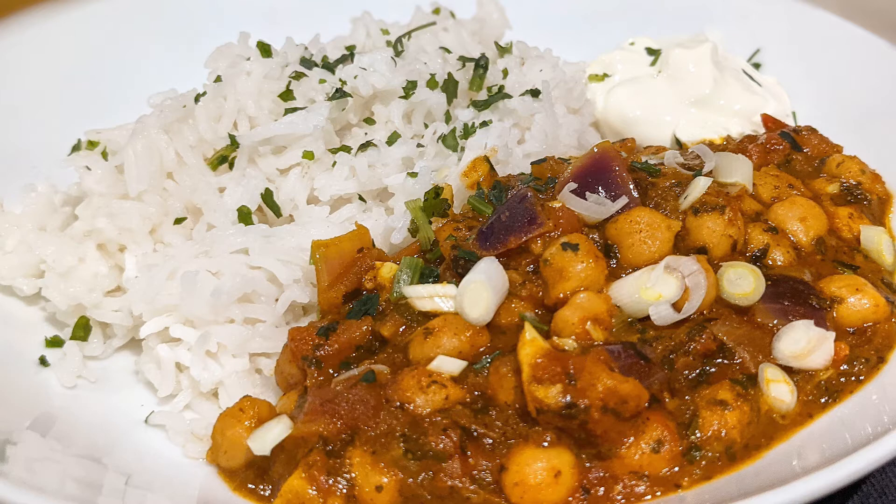And there we go — it's nice and easy, really yummy, hearty vegetarian meal. Thanks for watching guys, I hope you enjoyed that. If you did, make sure to give it a big thumbs up, subscribe and maybe send it to a friend you think might enjoy it. I'll see you guys in the next video. Bye.